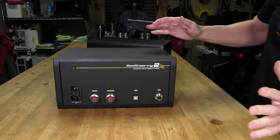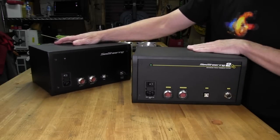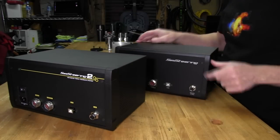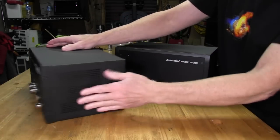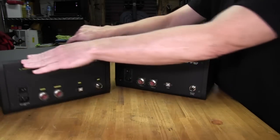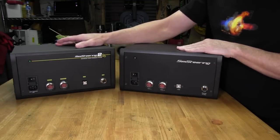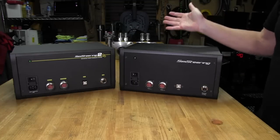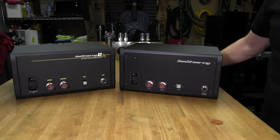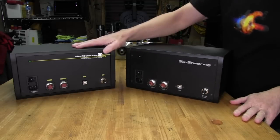Other than the labeling, both boxes are essentially identical — same metal construction, same ribbing on the front, same ventilation holes on both sides. Notably, there's no fan in either the Version 1 or Version 2, which speaks to how efficient the power supplies are. The LED is slightly different — white on the Version 2 versus green on the Version 1 — but otherwise there's not a lot of external difference.